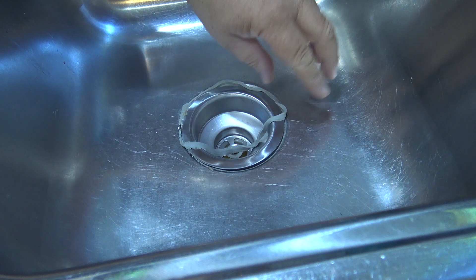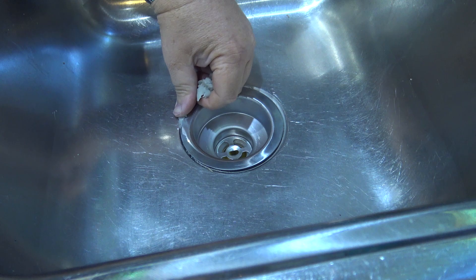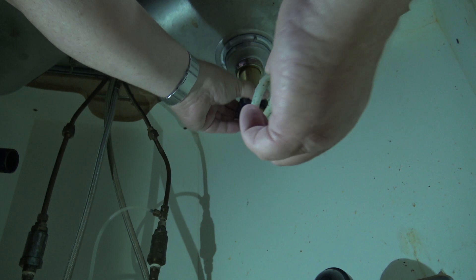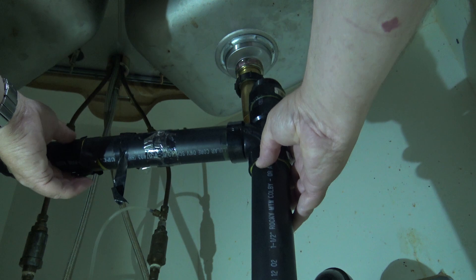As it gets tight it's going to push out the excess putty as the seal is made, so you can peel off the excess putty. On the bottom side we're going to put on the gasket — in this case I'm reusing the original one. I'd recommend replacing it with a new one; I forgot to pick one up. I got lucky this one didn't leak, but if it was damaged I'd be making another trip to the store.